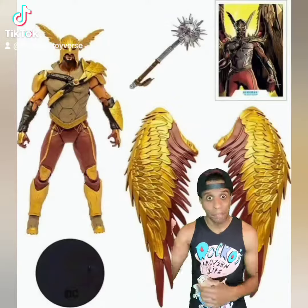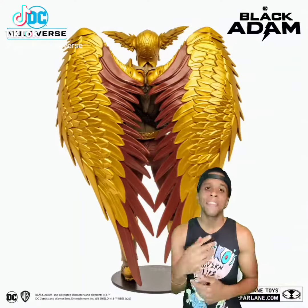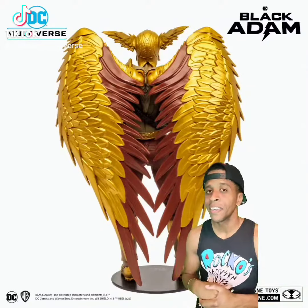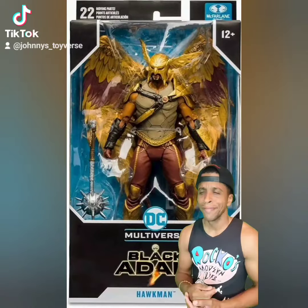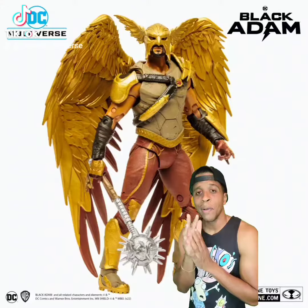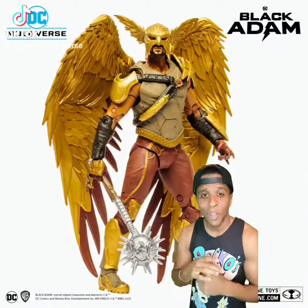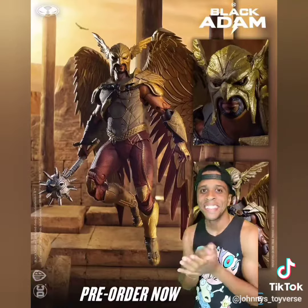I just love those McFarlane figures — definitely a clean figure. The texture in this figure is just insane, and the paint job is great. If you customize it and put a wash on it, it's gonna make it pop even more. All in all, a dope figure. I give that figure alone about an eight to eight-and-a-half out of ten.